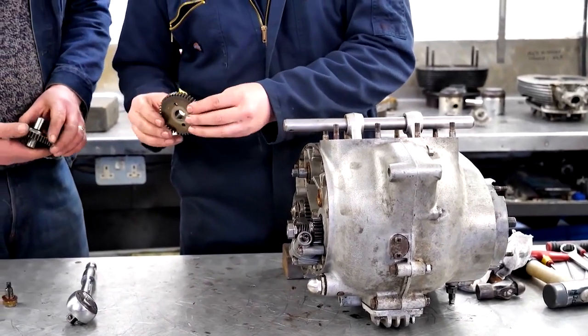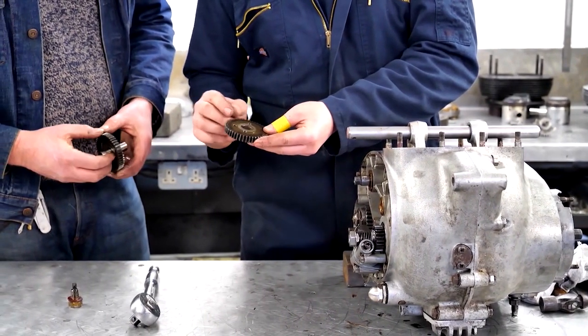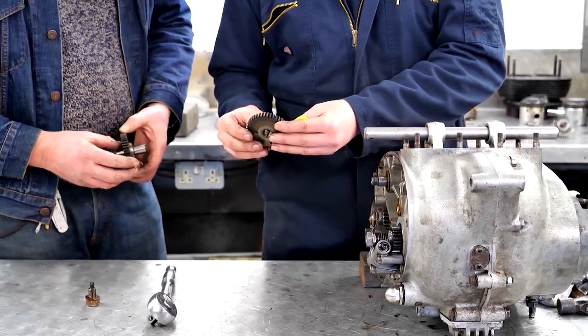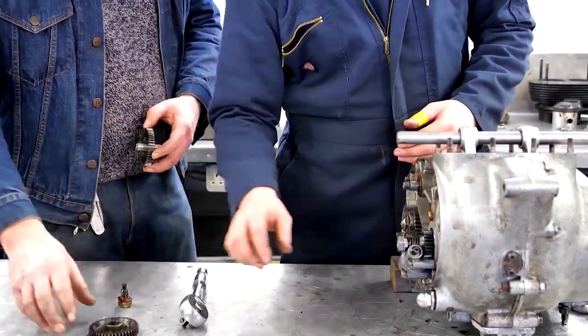It's always worth inspecting the teeth. You never know — perhaps something's come loose and chipped the teeth. Sometimes they can play a role in a noisy engine where it can be just the teeth that are damaged.